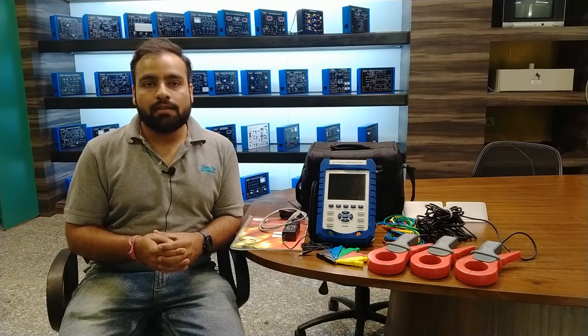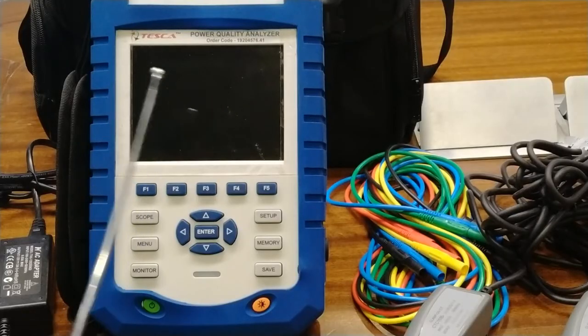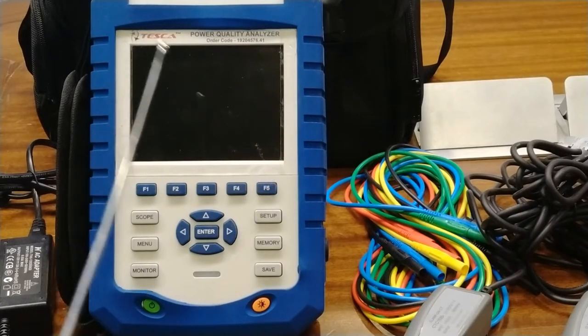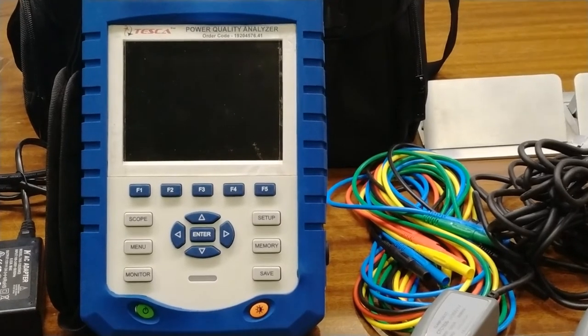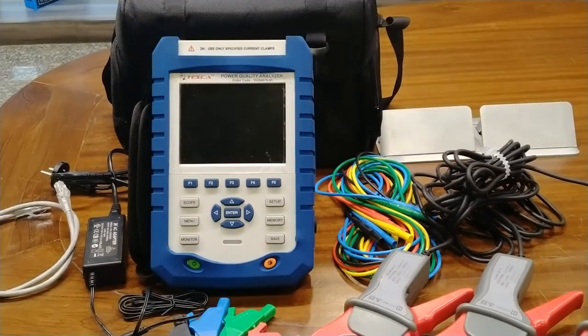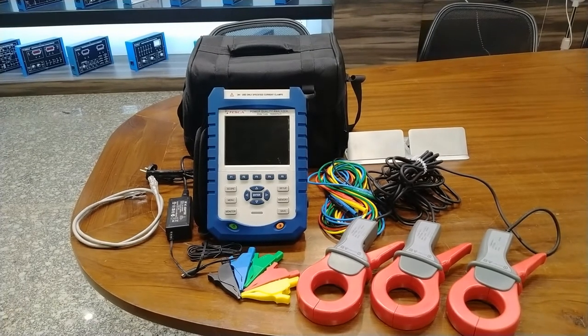Now we will move on to the complete description of all the features of this analyzer, and we will operate it to see some basic features in this video. This is our power quality analyzer. The order code is 19204576.41. You can use this order code to find out all the specifications and details about this power quality analyzer. These are some accessories which are also included in this complete setup.